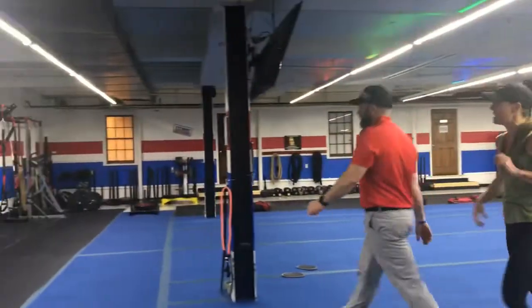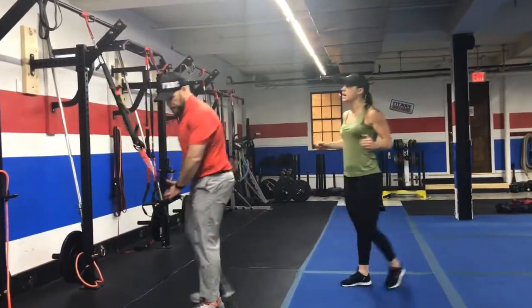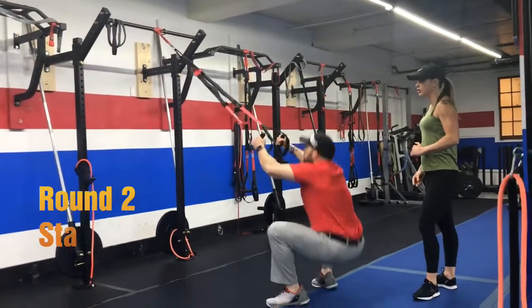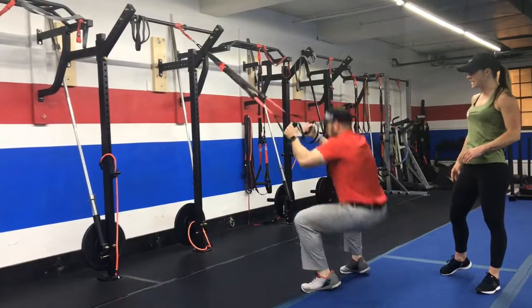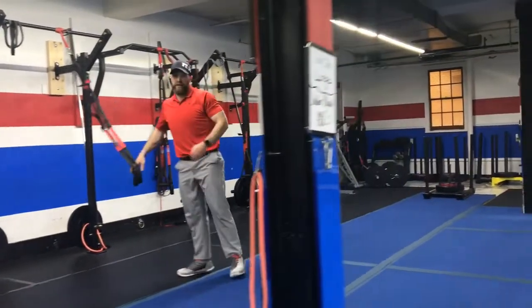Station number two of the second half — you're still going to go over to the TRX and we're going to do squat jacks. Start with your elbows right at your ribs, feet together. Kick them apart, squat down, together at the top as you straighten up — apart at the bottom, together at the top. Think about fast feet here. If you need to take the impact out, just step one foot out at a time, kind of like sumo squats up and over.